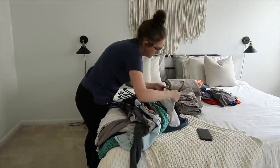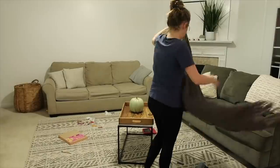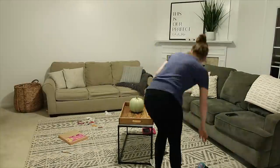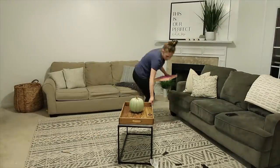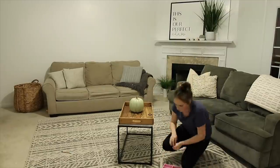So this was later on in the same day and it was after my girls had went to bed. I just decided to wait till then to do the main part of the cleaning, and if you see some other movement it's just because my husband was walking through the house as I was cleaning as well.